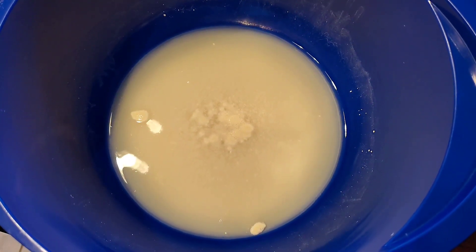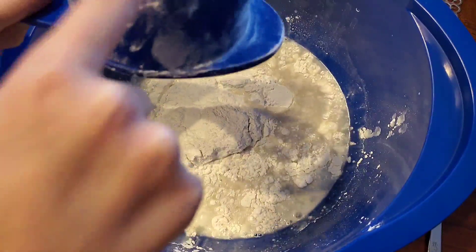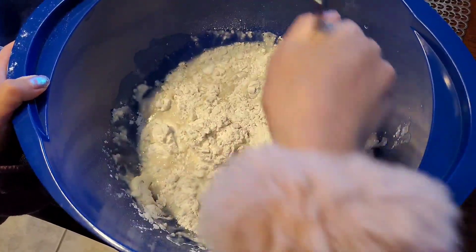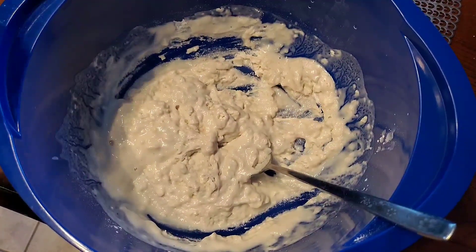After five minutes, you put one cup of flour and then you stir. Then add one more cup of flour.